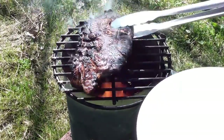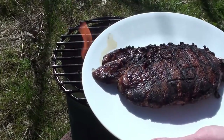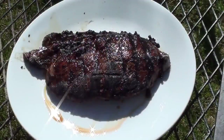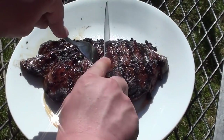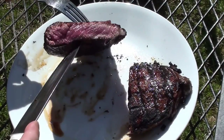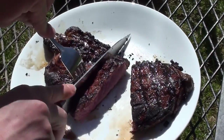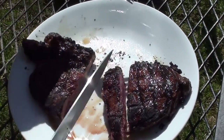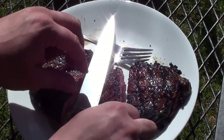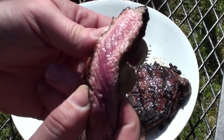Take it off and we'll let it rest for around two minutes before cutting into it. Let's cut it down the middle and see how it looks. Look at that—nice and pink in the middle. Cut a piece off—check that out, perfect.